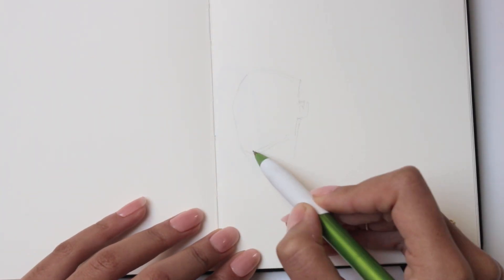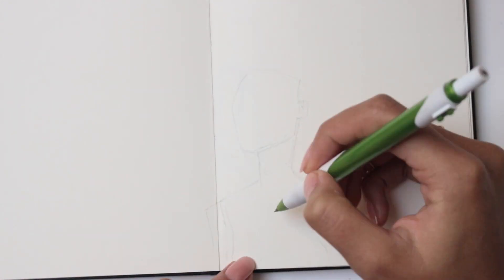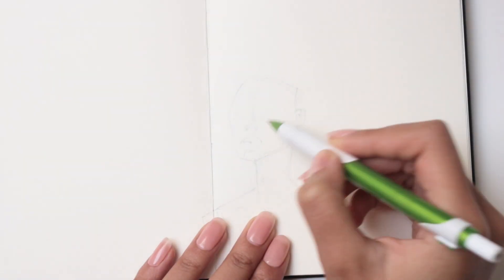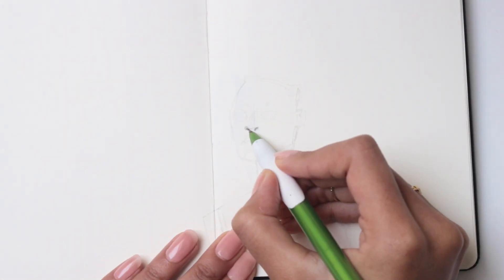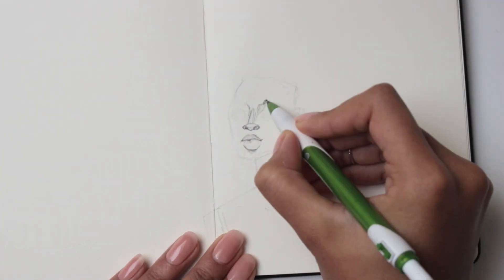Hi my loves, welcome back. In today's video I'm going to do what is probably my most common way of filling pages in my sketchbook, and one of my favourites, which is with a sketch dump. Basically a load of unrelated drawings that all kind of merge together — it's just a fancy bunch of doodles that aren't particularly fancy.